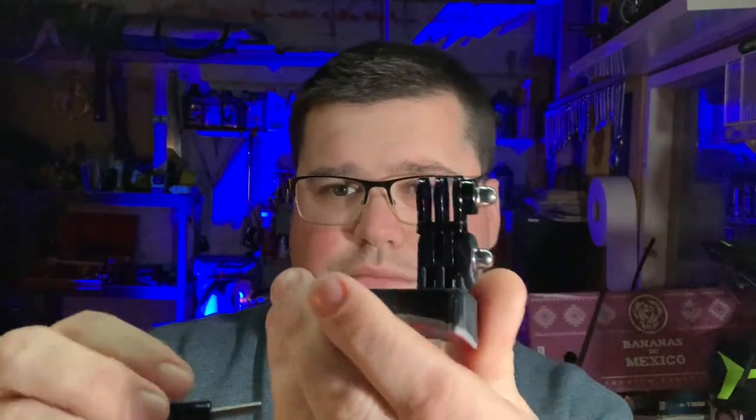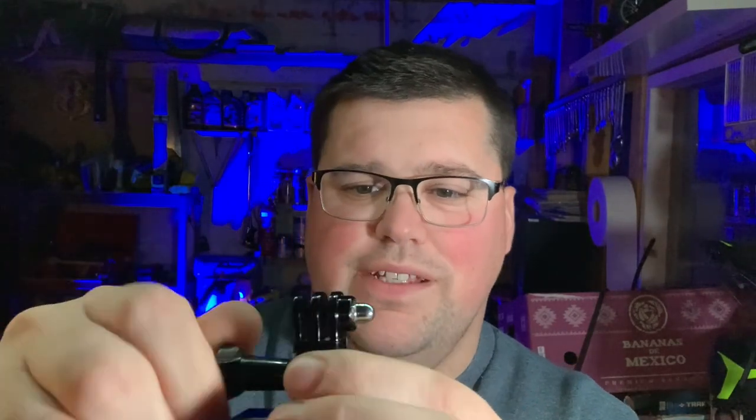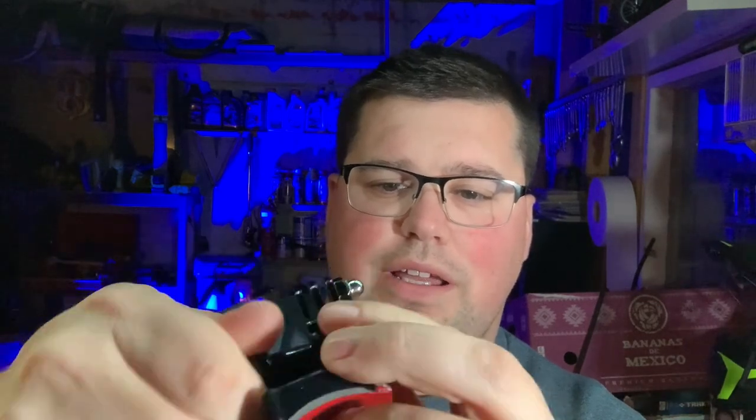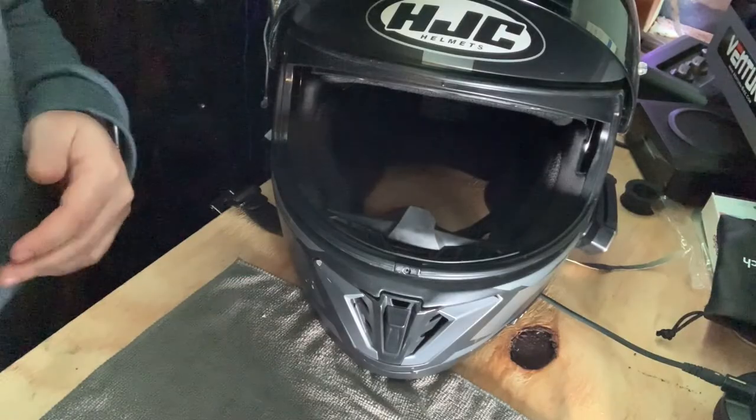It won't impede the performance of the helmet in any way. The kit includes an alcohol rubbing pad for cleaning your helmet before installation, the 3D-printed mount itself with the 3M sticky on the back, and of course it's got the standard GoPro connection mount — which most cameras have these days, so you don't necessarily need specifically a GoPro. That's what goes on the front of the HJC i70.